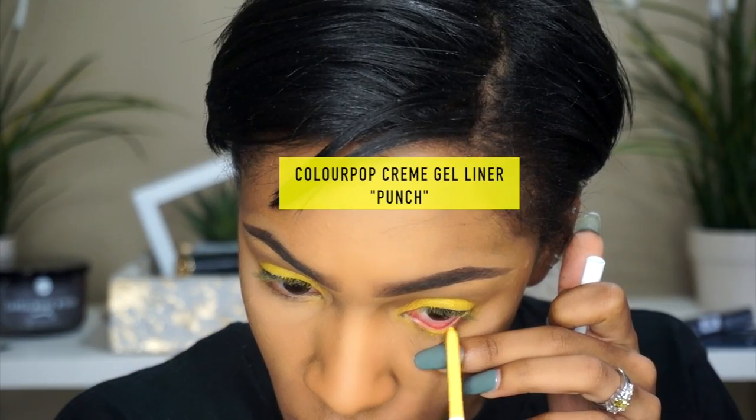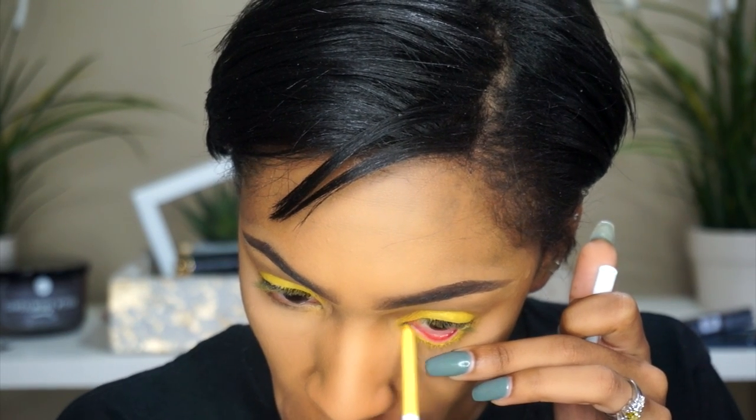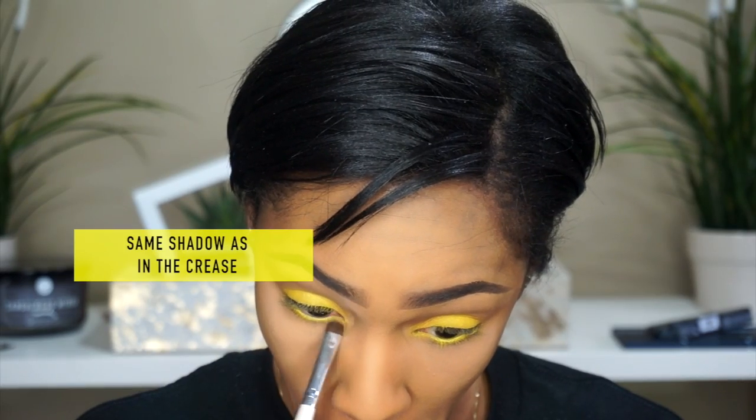In the crease I'm adding Anastasia's caramel eyeshadow — this is from the Maya palette, but I'm pretty sure you can get it separately. If not, there's one close to it. And this is Color Pop's cream gel liner pencil in the color punch, and I'm putting that heavily in my waterline.